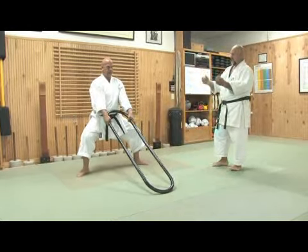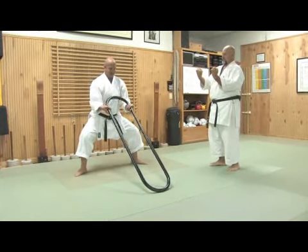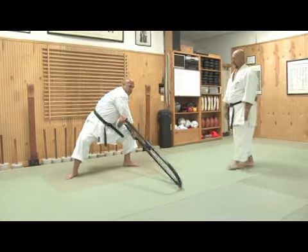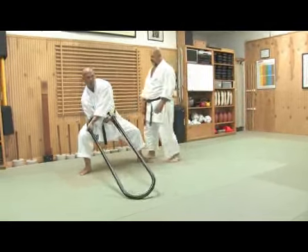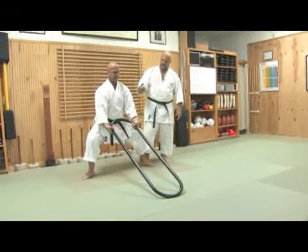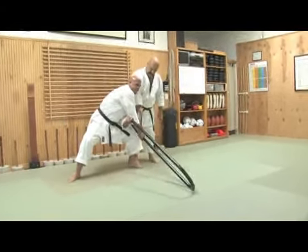Bring it up to the chest level, this way, this way. A strong rotation of the Kongo Ken, crossing the arm completely over to the other side.